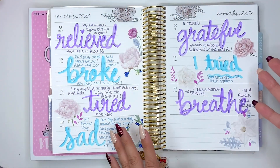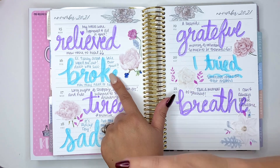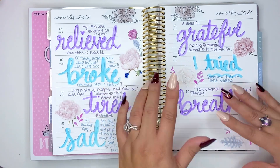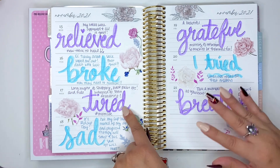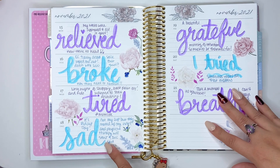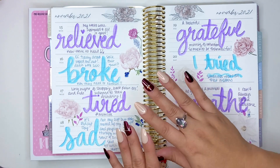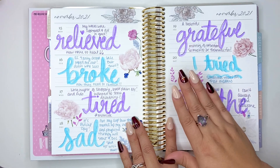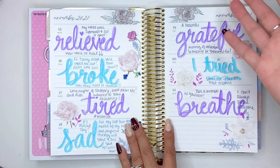Whether it's good or bad, I put 'relieved' — I was waiting on some news to make sure some weeks were approved. The next day, 'broke' — as in no money broke, because I had the early access wipe me out. The following day, I was tired — up all night with back pain, everything. It was a mix. And then I was sad. It's for me, but however you think you'd want to write it. In the past, I've woken up and just written how I felt that morning, or I'll do it at the end of the day, how the day went.